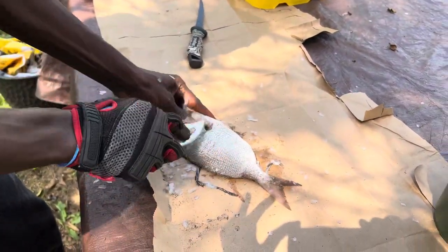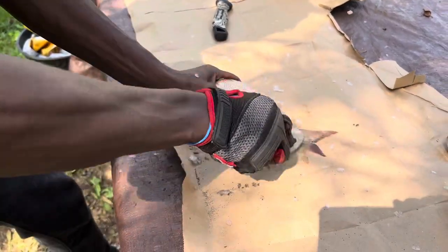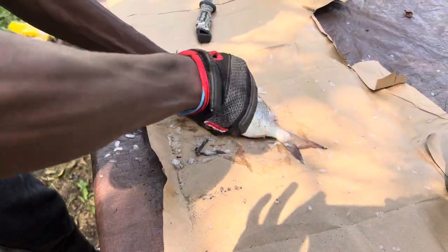Get as many scales off as we can, especially by these gill plates over here on the top. Then flip them over and do the same thing on this side.